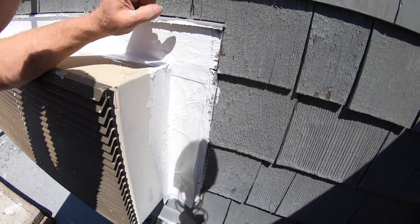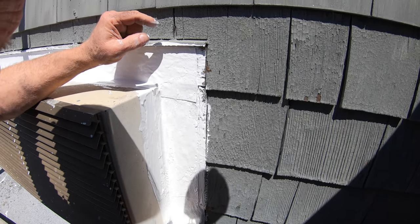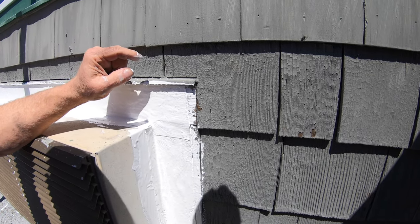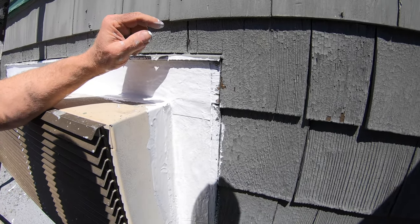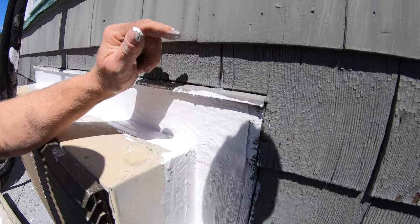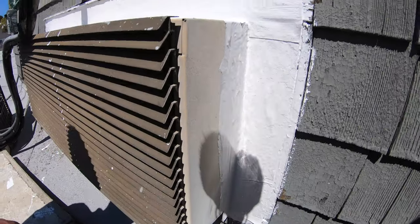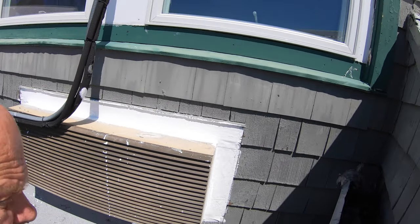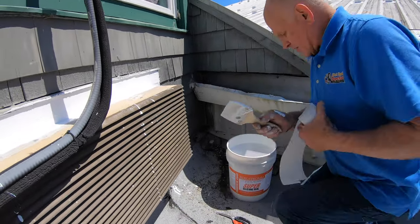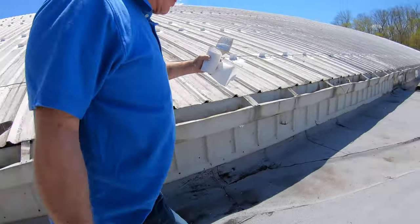Everybody wants to know how to fix it — this is how. You don't want to show people because it's too easy; they don't want to pay for it, but you can charge three hundred dollars. Finding the leak is the biggest problem, and then people don't know how to fix it because they want to put caulking everywhere. I don't need caulking — I'm done. So two AC units fixed, two different styles.